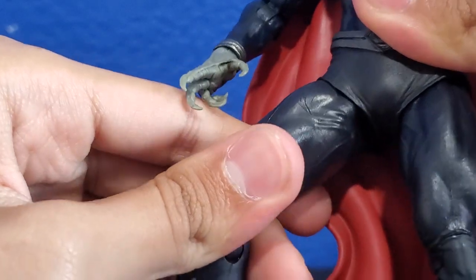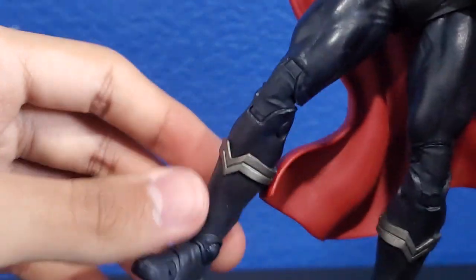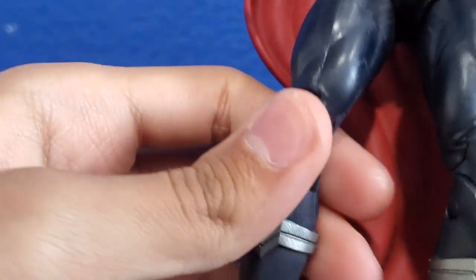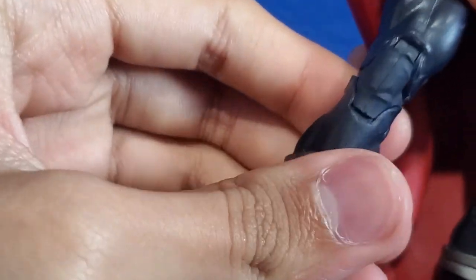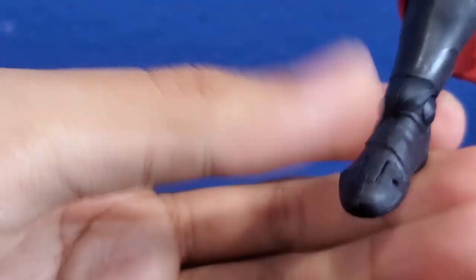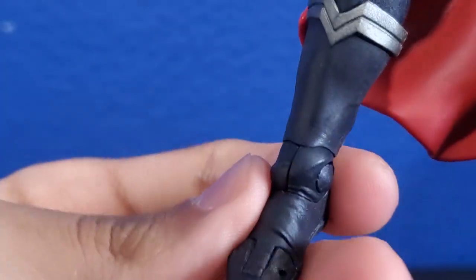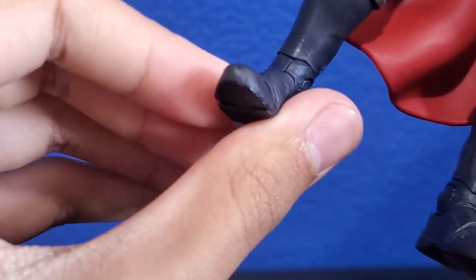The legs can move forwards and back, though they can't move side to side. They can move out. He has double jointed knees. His foot can go down and up, and it can swivel side to side. He also has an ankle pivot.